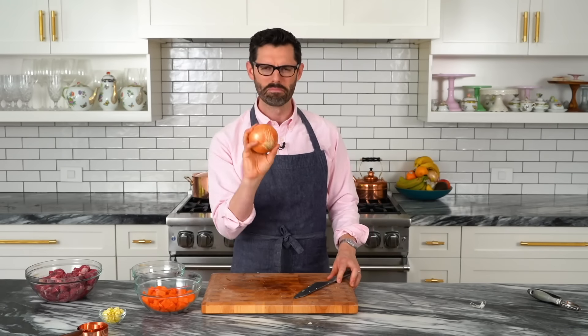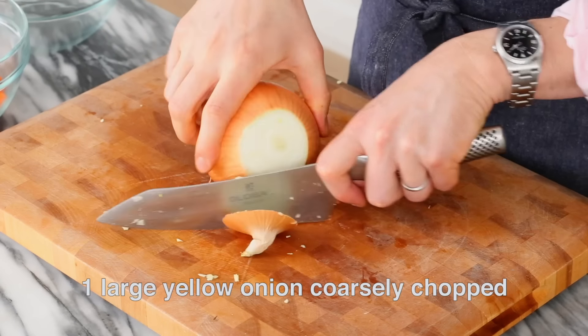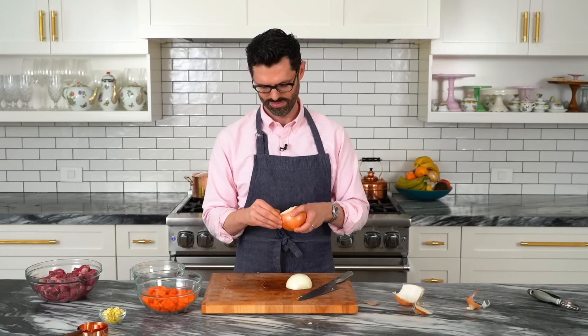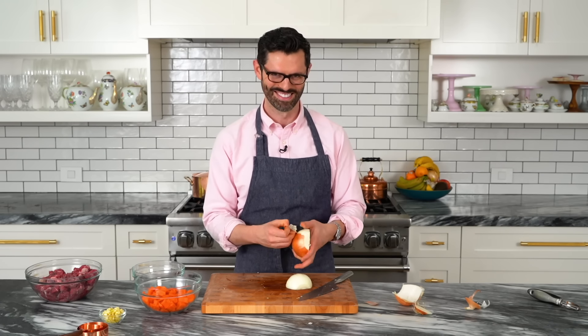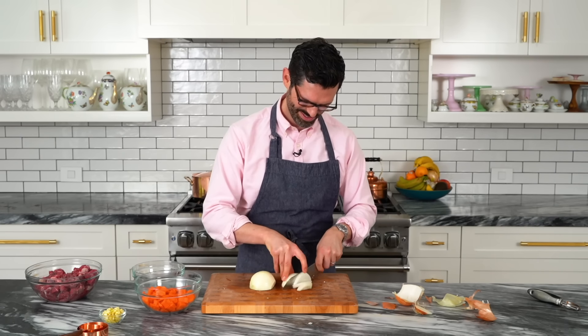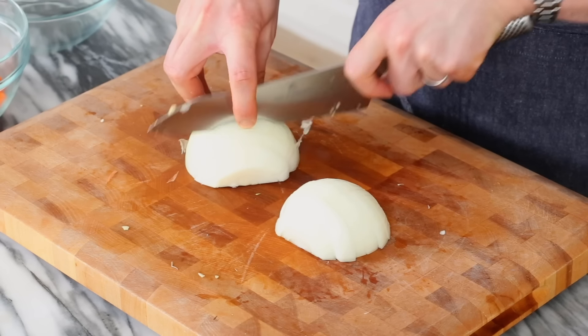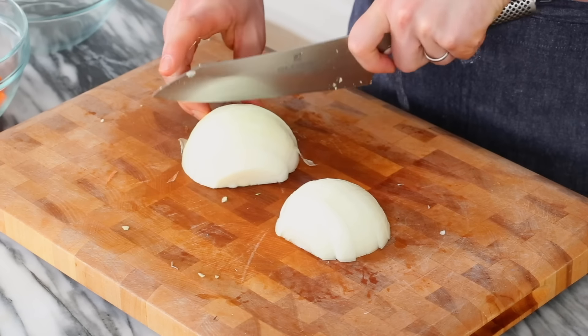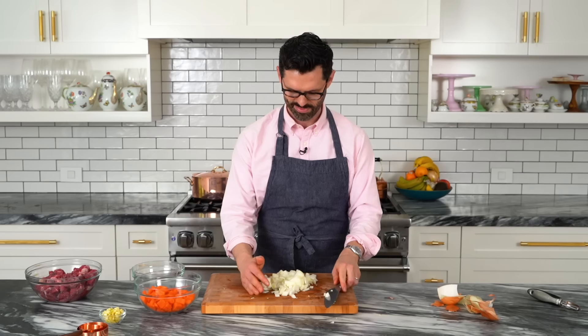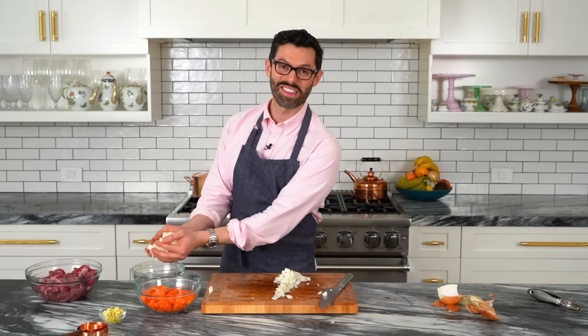I have one medium-sized yellow onion. This is a medium onion to me — it's not large. We're gonna give it a nice rough chop. I don't wanna cry on camera. Into another bowl, and we're on to our last step of prep.